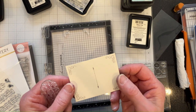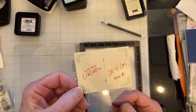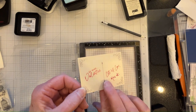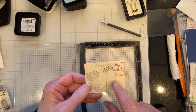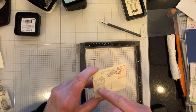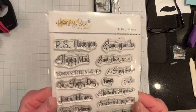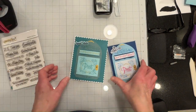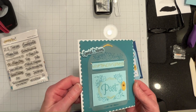Now I'm going to put a message on the back. In the end I just decided to keep it simple and I just stamped 'Be My Valentine, Lots of Love' and I signed it myself. So I'll be giving this to my husband - I will address it to him in some playful manner and I'll color in this image.